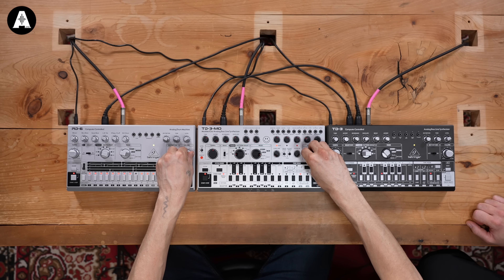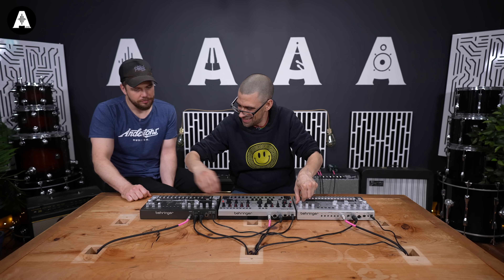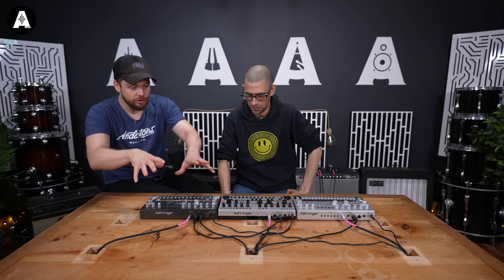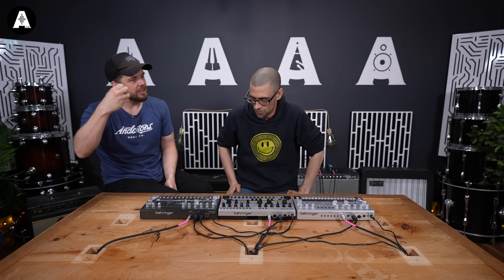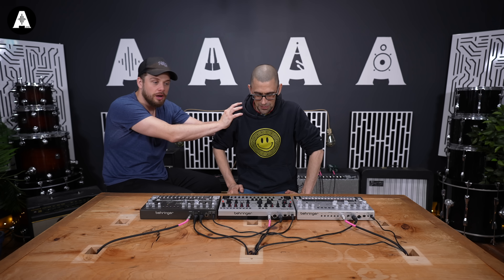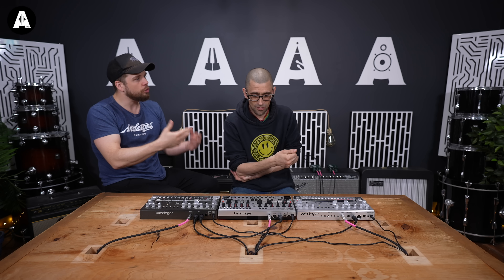It does sound gnarly — I love it, and that one in the background. Check out the other video where Dom's shown us through the TD3 and the RD6. I just heard a lot more of that aggression, that sound. You've had 30 minutes — what's your opinion as a 303 aficionado of this so far in half an hour?